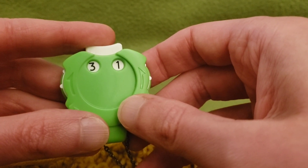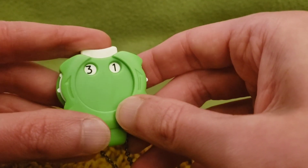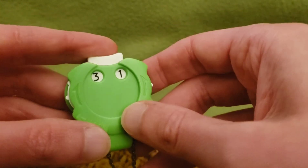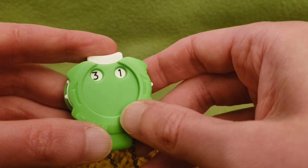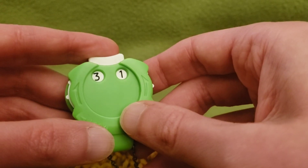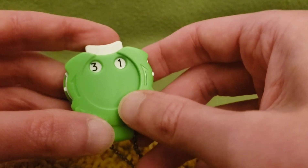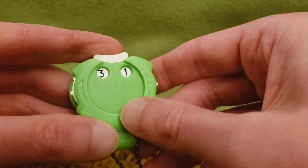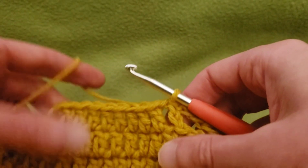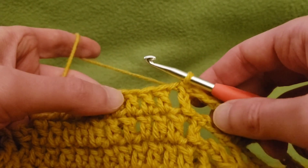Hello again, my little Yarnivores and Spiderettes. Fiber Spider back again with the conclusion of the Mondeleaf Shawl Crochet Along tutorial. Thank you so very much for sticking with me all this time. You guys are troopers to get this far, and I appreciate your support and viewing. A big thank you to Lion Brand for sponsoring the series — we are on round 31. I'm so excited because we are in the home stretch, with just a couple more rounds to go.